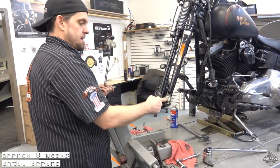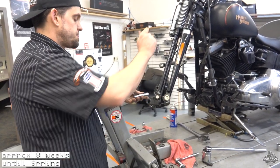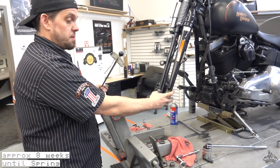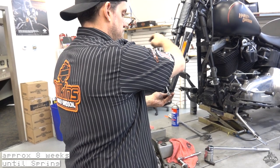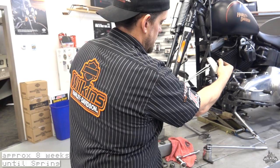The spec on this is 25 to 35 inch pounds for this nut. I always start on the lower end of that spec because you always tighten a little bit when you're putting the jam nut back on. So we're going to set it at about 25 — right there is 25.